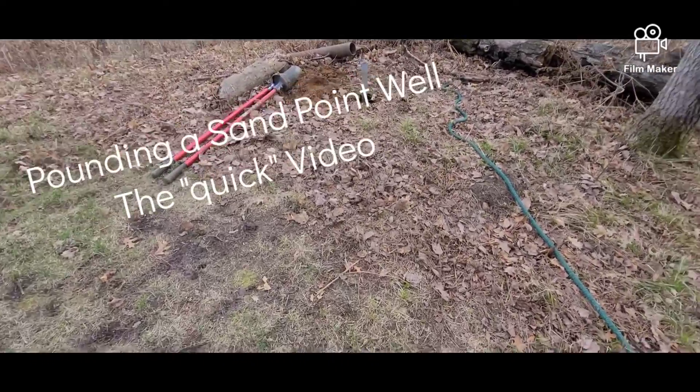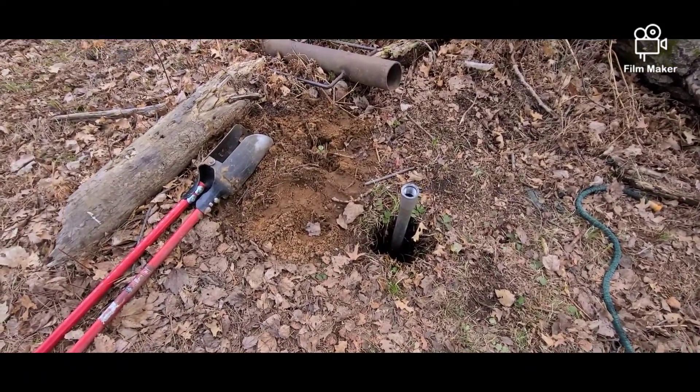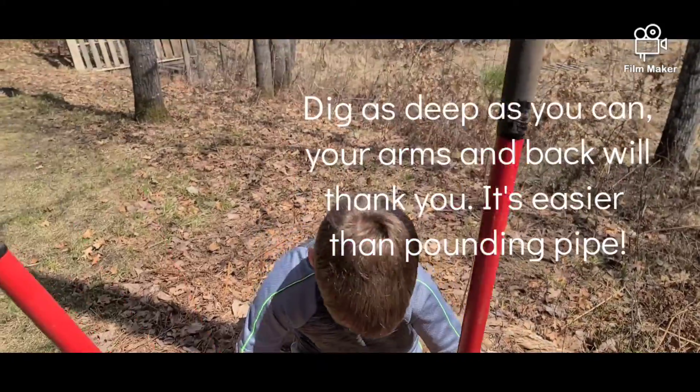I know how you YouTubers have an attention span of a two-year-old child, so this is going to be a quick video on how to pound a sandpoint well. We're going to pound another sandpoint well and use it for irrigation.